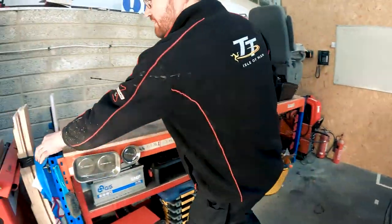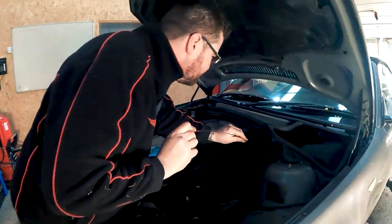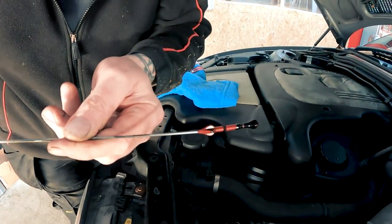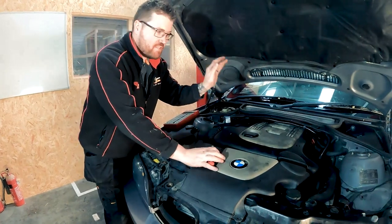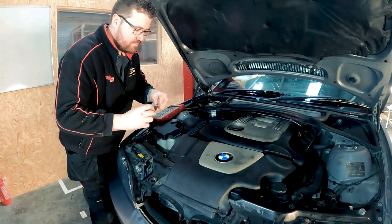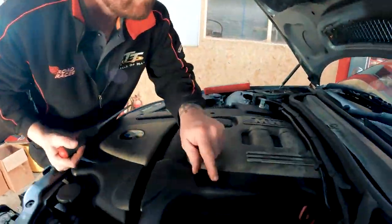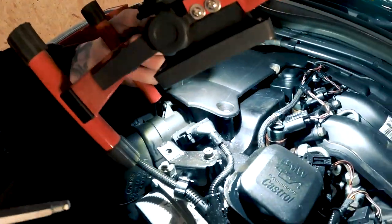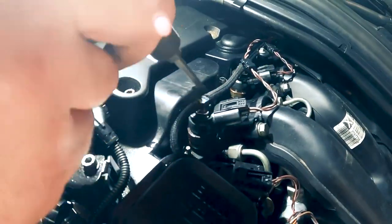The engine oil looks clean. First job is to get the engine cover off to see where the oil is coming from. I'm going to guess that it's a rocker cover gasket, but let's just see. I don't know if you can see there, but there's a pool of oil on top of the engine.